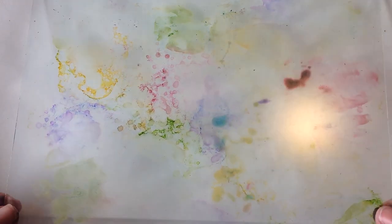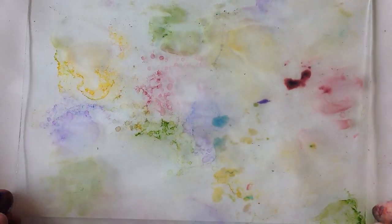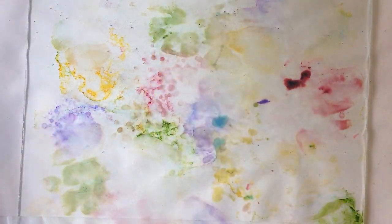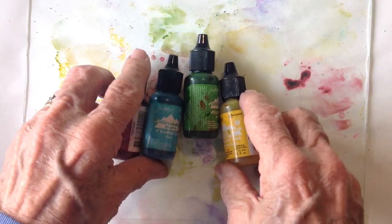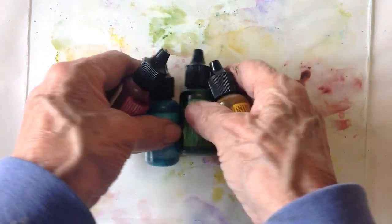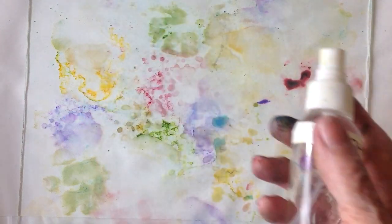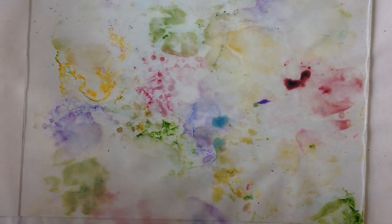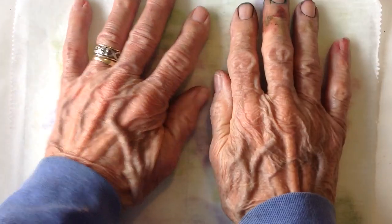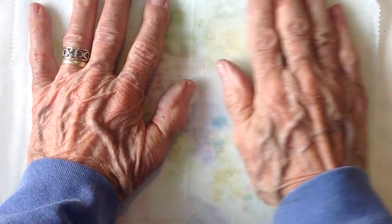This lady took a piece of glass — I have a whole package of glass that somebody gave me — and she picked out her palette of alcohol inks. I picked these out and then just dotted the color all over the glass and sprayed it a little bit with 70% alcohol, and I took a piece of deli paper and put it on top and pressed until it soaked up all of the ink.